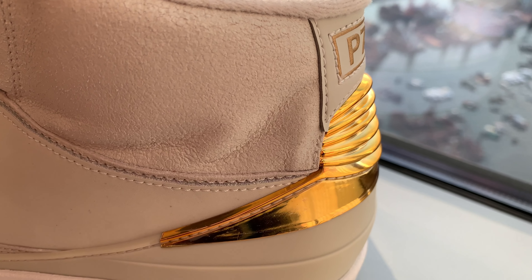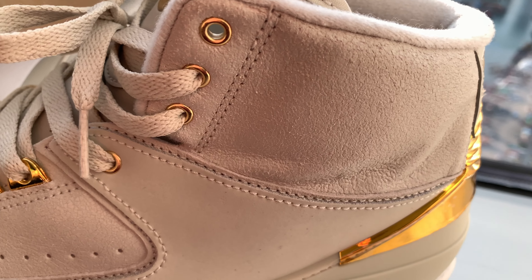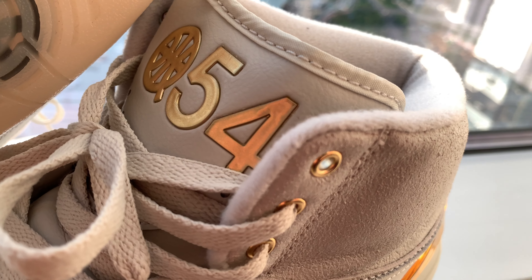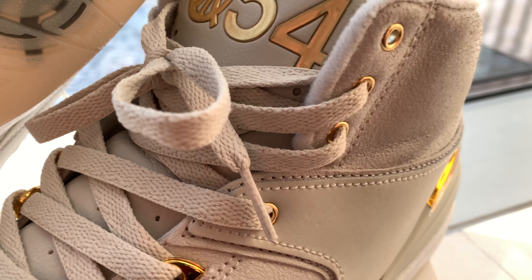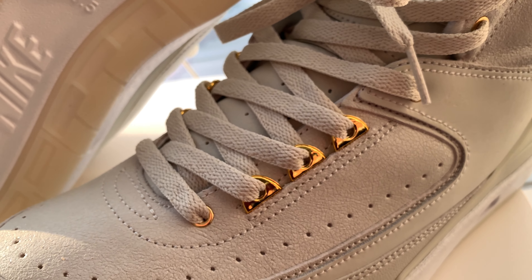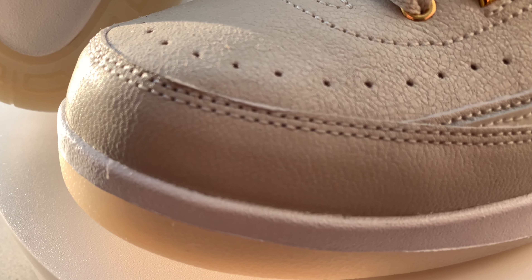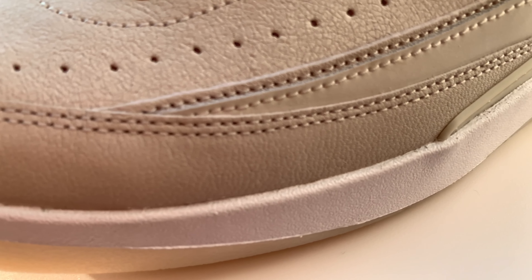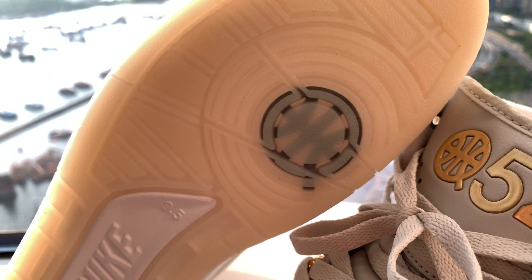For example, we got another Jordan Q54 collaboration this year with the Air Jordan 5 silhouette, and I'm still interested in grabbing a pair in the secondary market. Usually, Jordan Q54 sneakers sell out and they are difficult to cop for retail outside of the EU zone. As such, after eyeing for a month, I had to pay resale for the Air Jordan 2 Q54 in 2017 when I finally decided to pull the trigger.